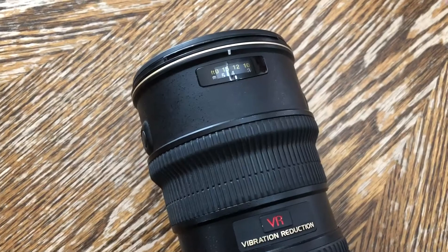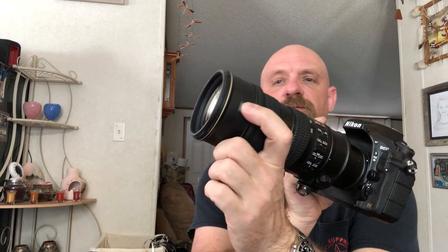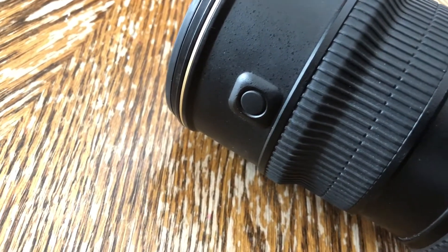The reason I like this particular setup is this lens. When you had the Gen 2 VR — the VR2, whatever, the one that came after this one — it lost these switches on the front that lock the autofocus. Once you focus it, you can actually hit this button, recompose, and fire the frame, and the autofocus won't shift.